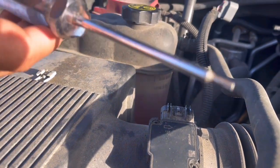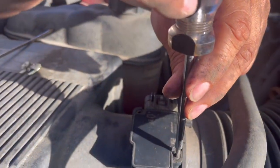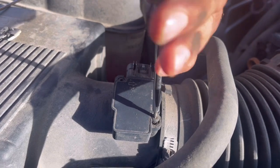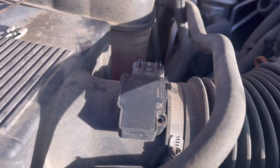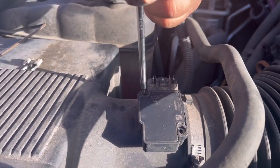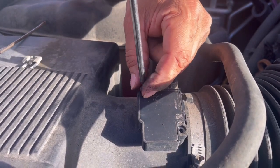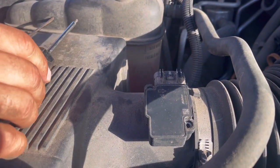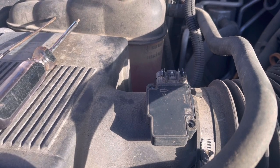This is a little star screwdriver — there are two screws holding this down. Go ahead and unscrew this one and this one. I'm gonna try this new part and hopefully it works on this truck. I'll put my screws here so I won't lose them.